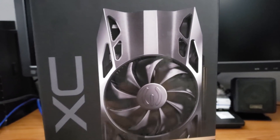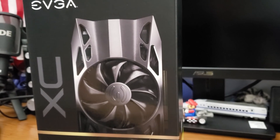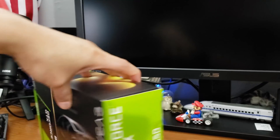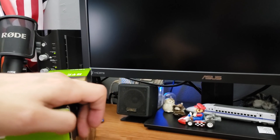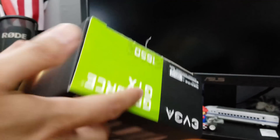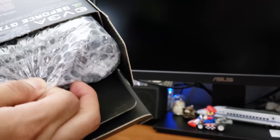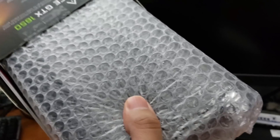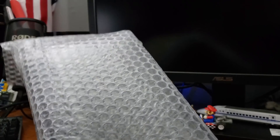I'm going to go ahead and open this box up here. Nothing too special opening up these video cards — it's not like they have toys or anything in them. Just a lot of bubble wrap, an anti-static bag for the video card, and a little installation guide which you can definitely look at. It's probably got warranty information in a bunch of languages.